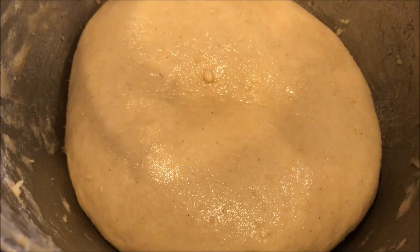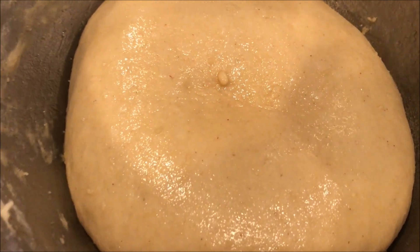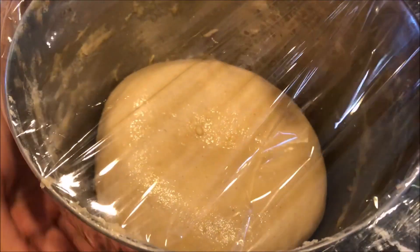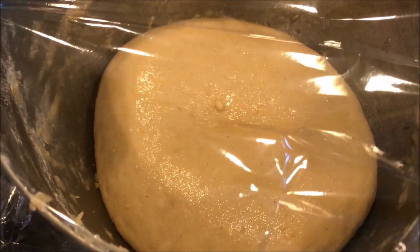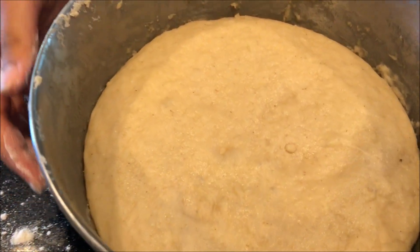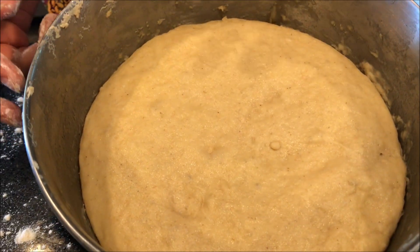We will put the dough in a greased bowl and cover it for 2-3 hours until it is double in size. Now we are checking on our dough after 2-3 hours, and it looks pretty good — it has doubled in size.